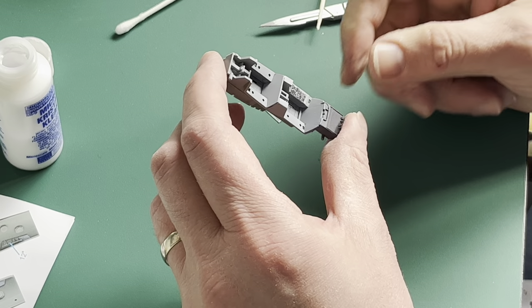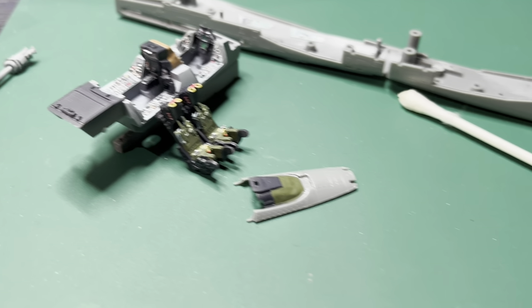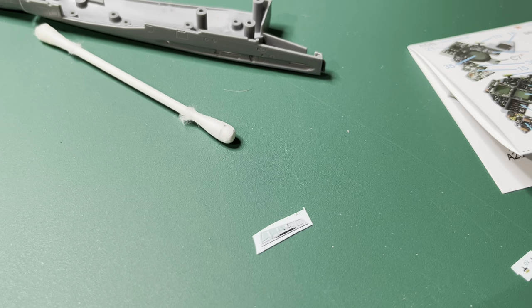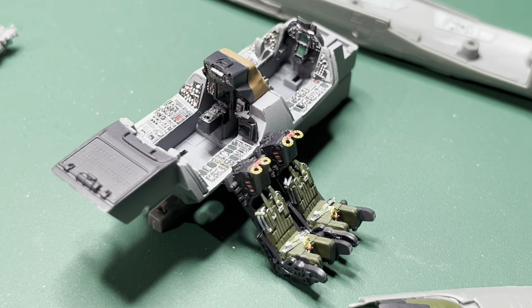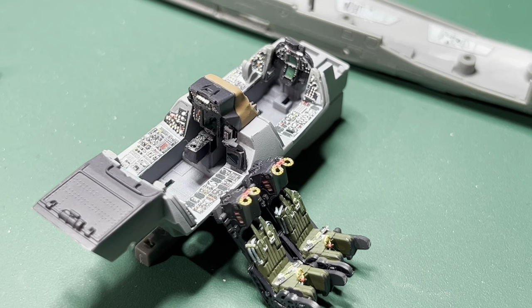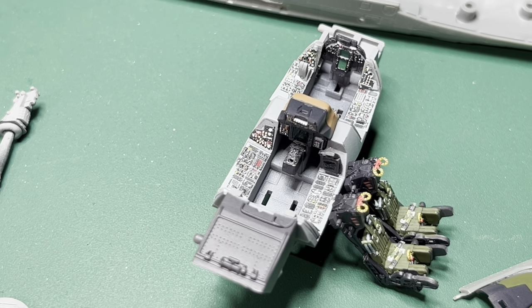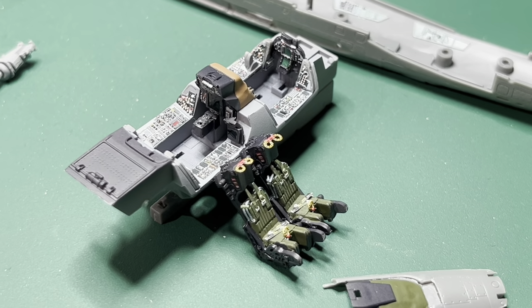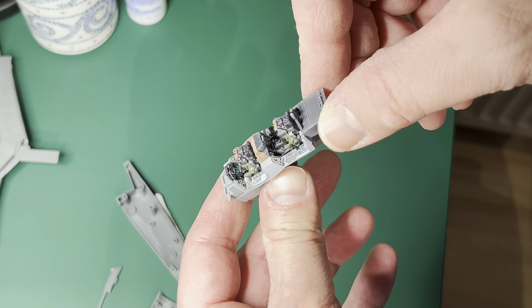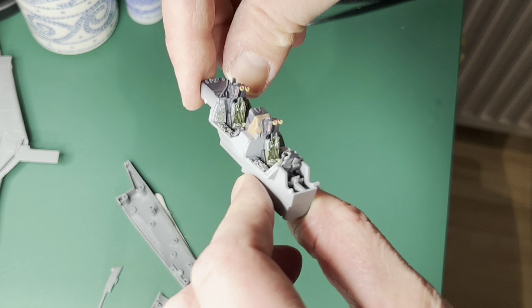I cannot recommend these highly enough. That is basically the cockpit finished. Please bear in mind that this is a 1/72 scale kit, and the level of detail that you get from the Quinta Studio decals is absolutely exceptional. It is an absolute blinder of an investment. You could go and get some Eduard stuff if you're more au fait with using that kind of thing, but if you're going to use Quinta decals, you really can't go wrong.